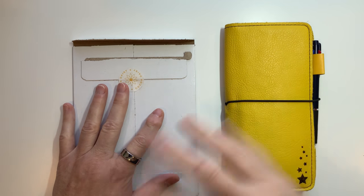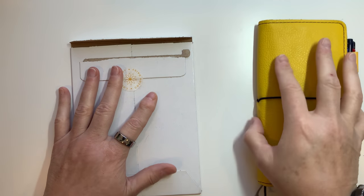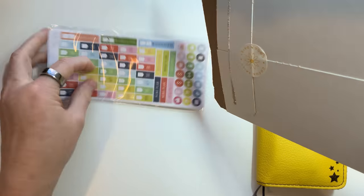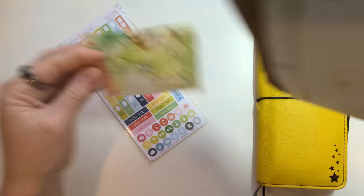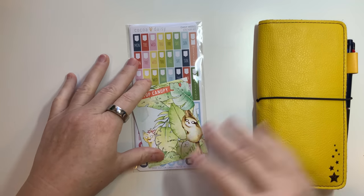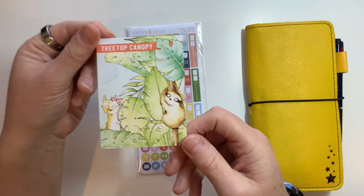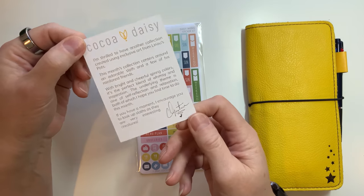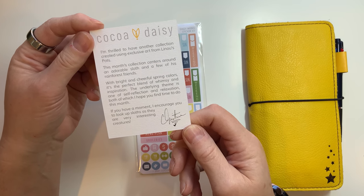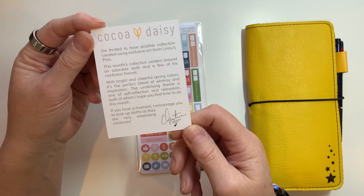I also brought out my weeks so I can kind of show you how I use the sticker kit in my weeks. This month is March's and it is Tree Top Canopy. I'm thrilled to have another collection created using exclusive art from Linu's Pots. This month's collection centers around an adorable sloth and a few of his rainforest friends.